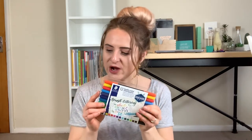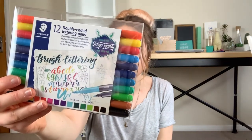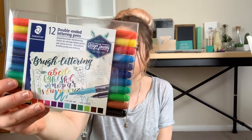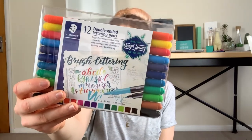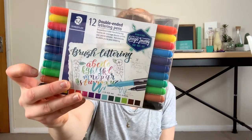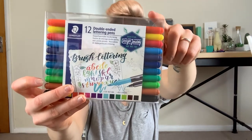Next up are these Stetler brush lettering pens. I want to do an unboxing review video for these — I have actually used them already and I really like them, but I'll keep them in the pack. They're double-ended: fine tip at one end and a thick brush tip at the other, and they come in lots of pretty colours. I think I might actually be missing a pen colour, so I need to check that out.